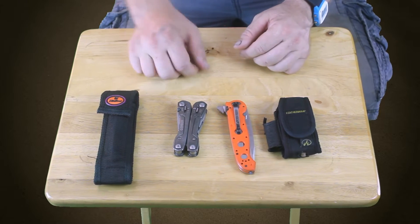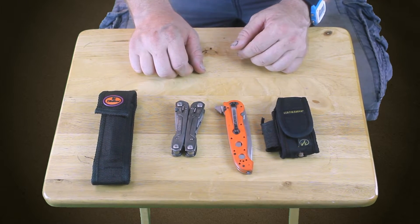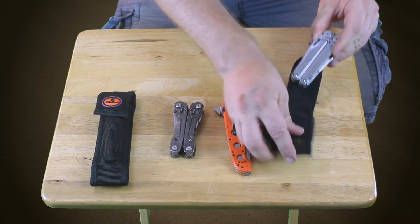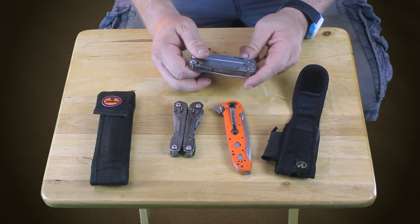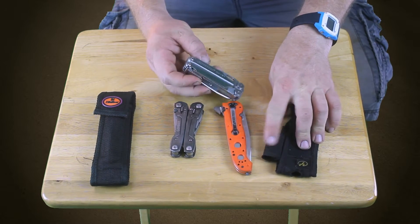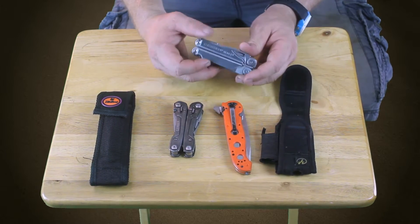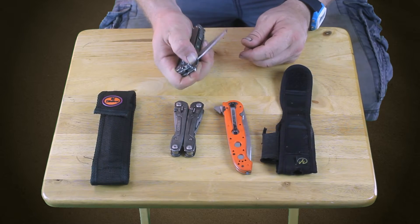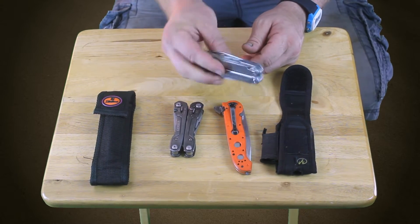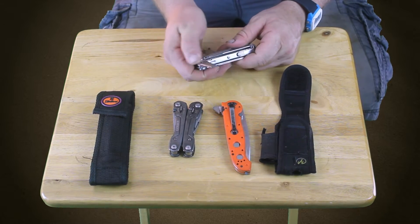So what we have here is a selection of multi-tools I've been using recently. This one is obviously my favorite — this is the Leatherman Wave. I got this at Costco. It came with a little extra flashlight, which I still have somewhere in my tool bag. This thing is great. You know, if you're dropped off in the middle of nowhere and you can only pick one, this is the one to take because it's just got great tools on it.